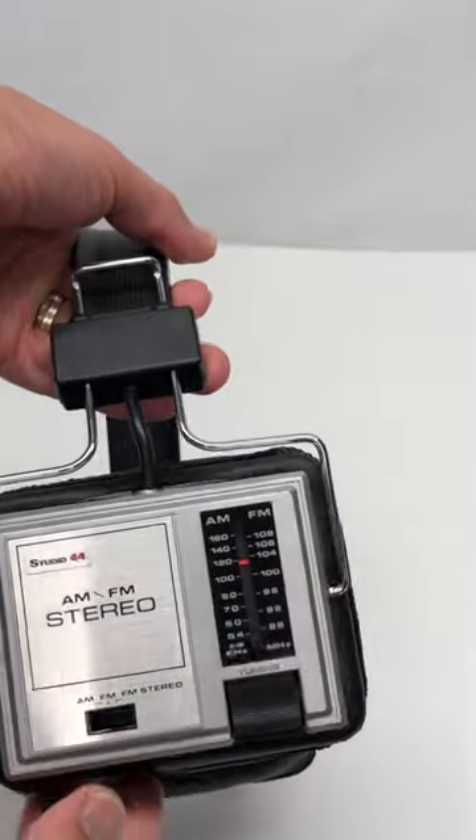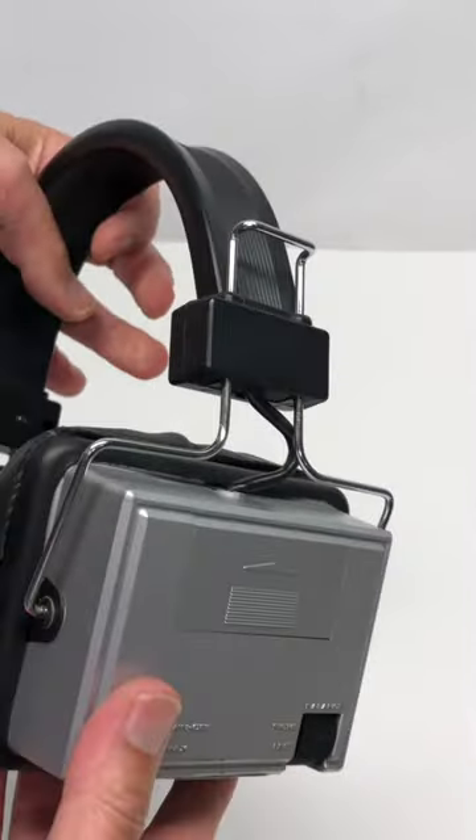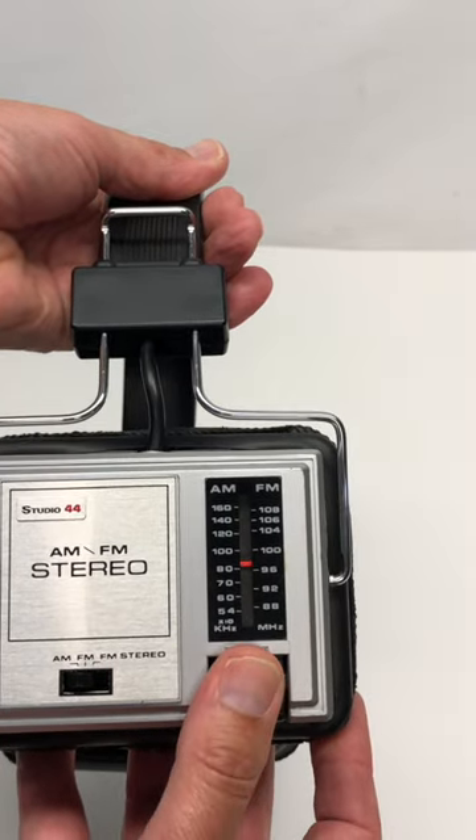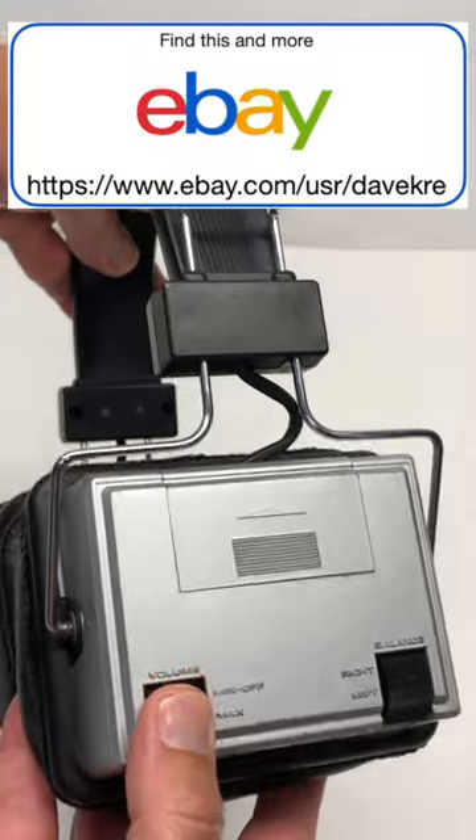You can do both AM, FM, and stereo, so I'm going to try AM. There we go. Going to work the first one, and we'll go to the second. It's 1-0 San Diego. Scratchy volume, obviously.